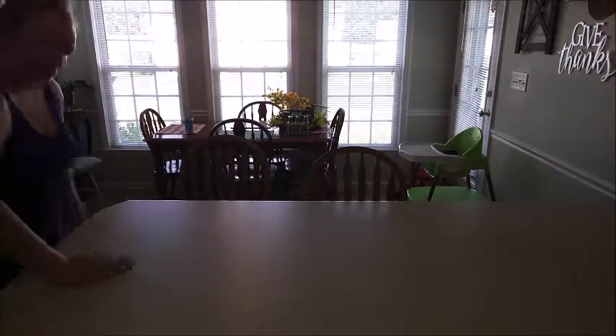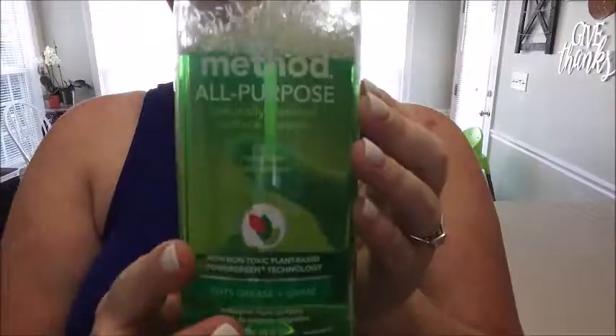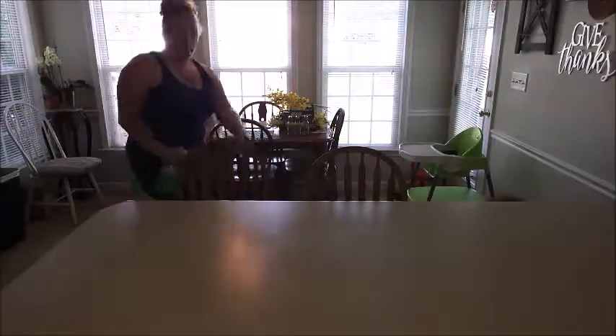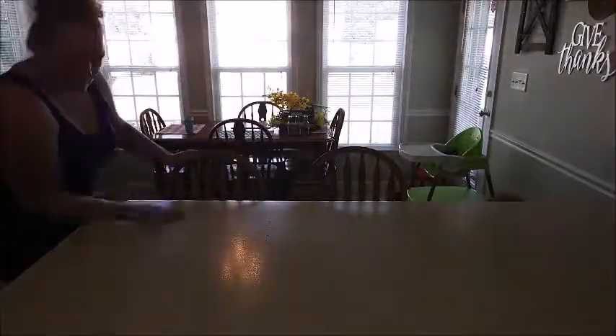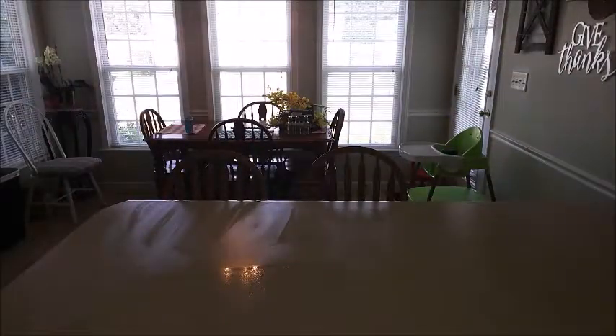After I put everything away in my spring box, I went ahead and wiped down the counter because there were little pieces of stuff all over it. Right now I am obsessed with this Method cucumber all-purpose spray — it is the perfect scent for summer. I'm using it in combination with the clementine Method dish soap and I just love it.